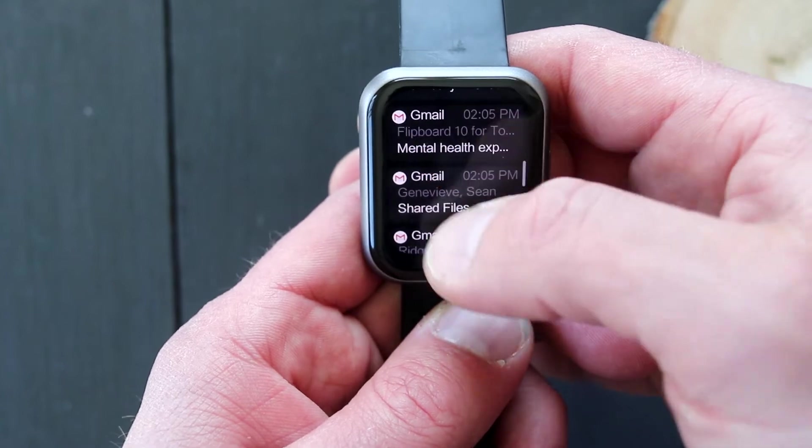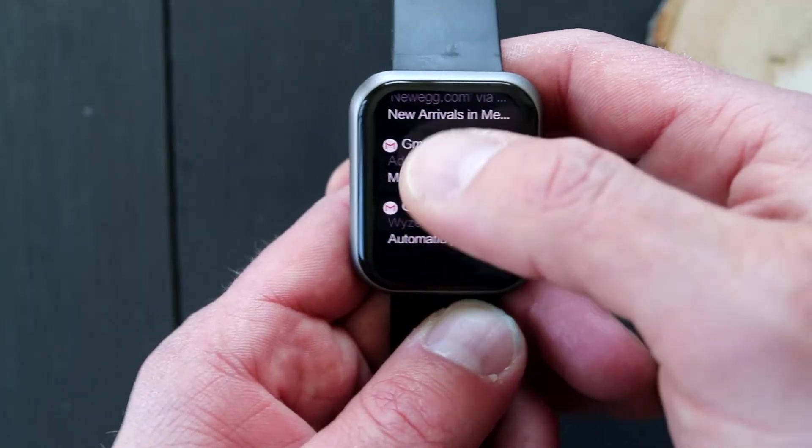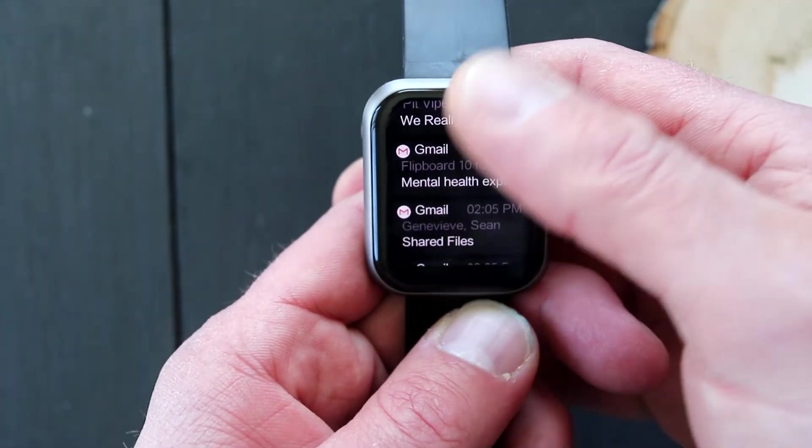The notification mode just lists all the notifications that you have set up in the application that you want to get on your phone. They come in fine, but I noticed something on Gmail where they come in in batches of five or ten at a time. I don't know if that's something I need to set up inside Gmail, inside the watch, or on my phone. It's almost like it comes in as a batch process. The scrolling up and down is also not ideal — it's a little bit jittery and not as slick as moving throughout the other menus in the watch.